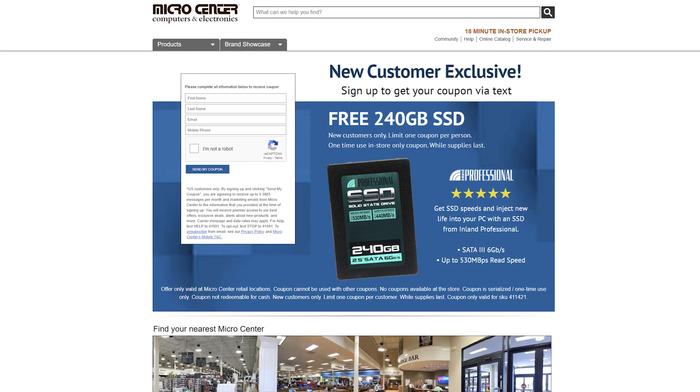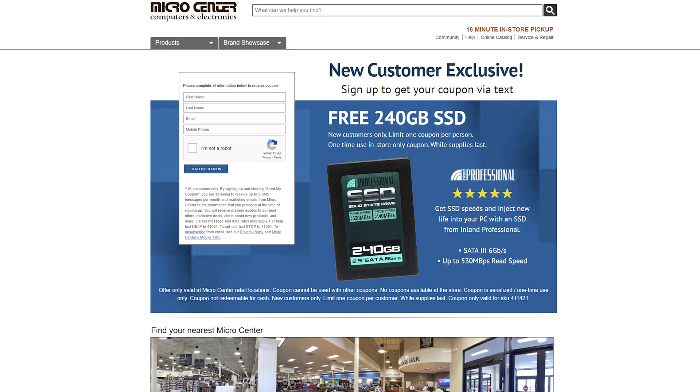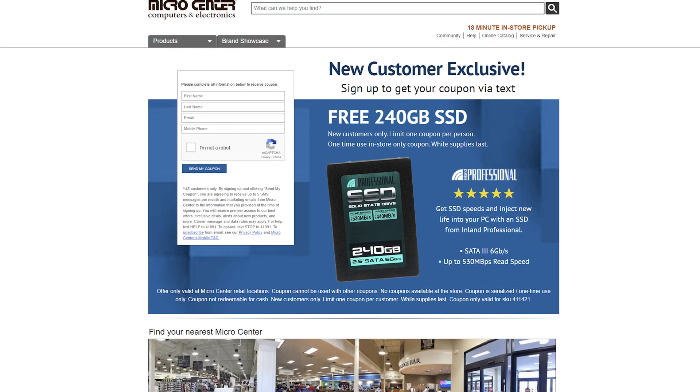Hey everyone, Brian Buehler and Kevin O'Brien coming to you from the Storage View Labs. Today we're taking a look at the Micro Center house brand Inland Professional 240GB SSD. Normally we wouldn't care about cheap SSDs — and we still kind of don't — but the interesting thing is that if you're a new customer, which just means a new phone number not in their database, you can qualify to get one of these for free as a promotion.